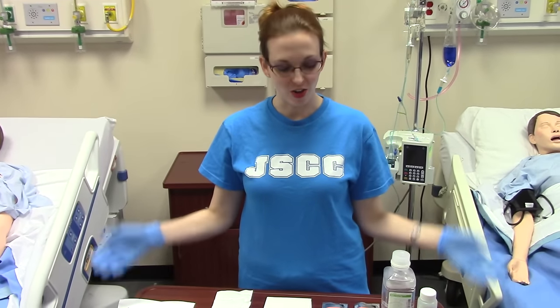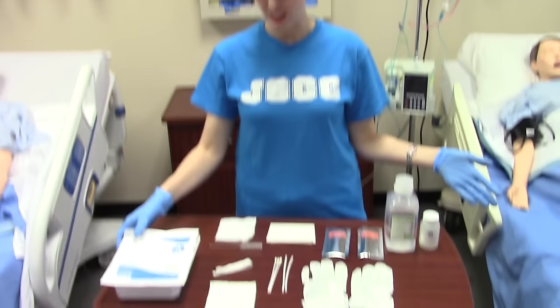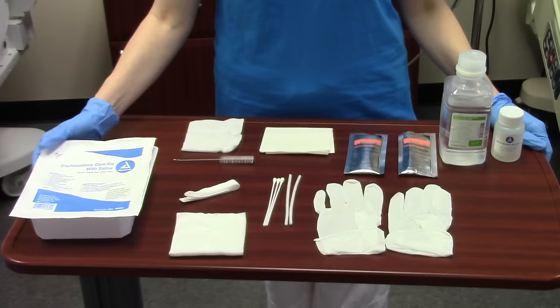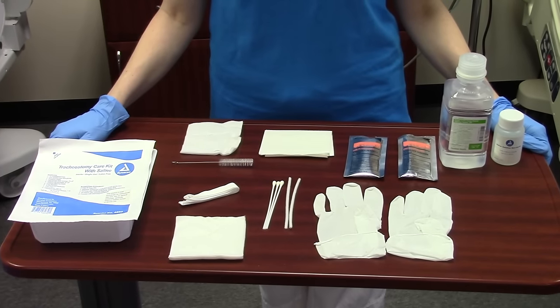This is your video on how to perform trach care. We're going to start off with our supplies. I've gone ahead and opened up the trach care kit and laid out all the supplies so you can see what to expect.